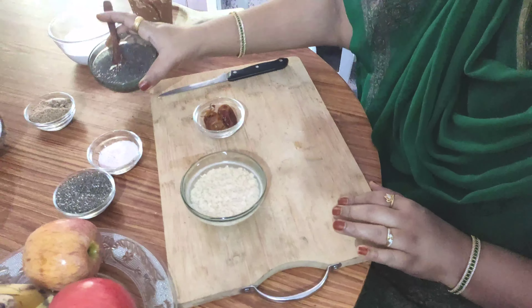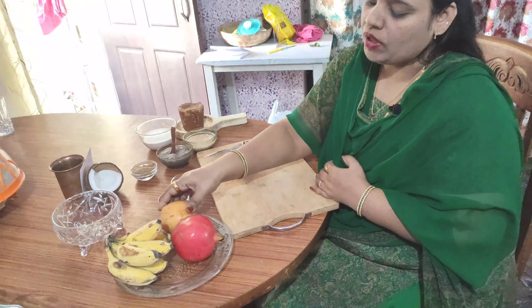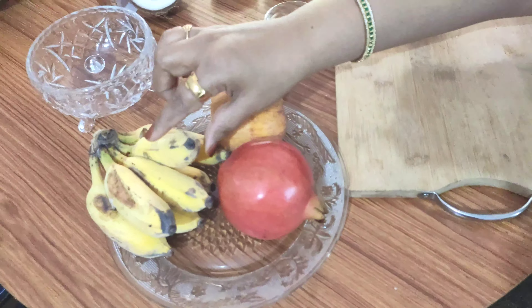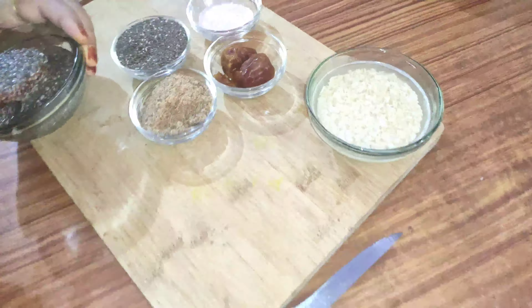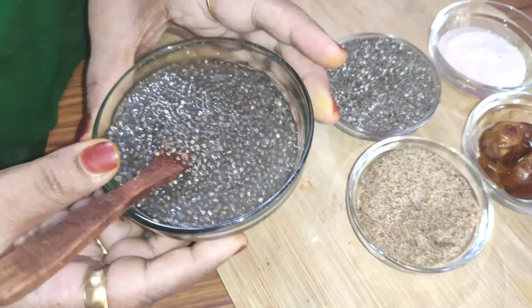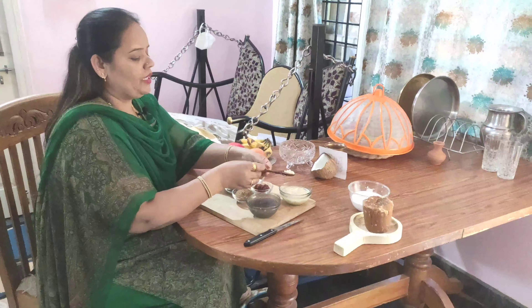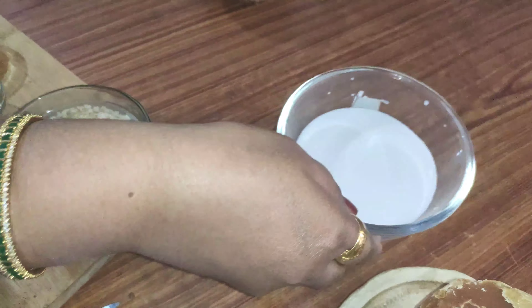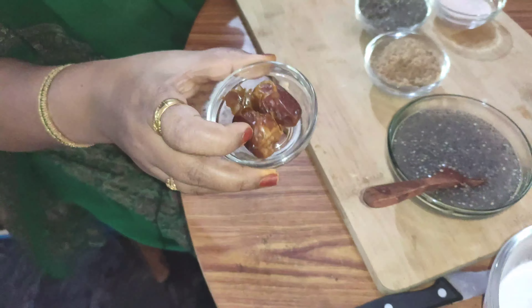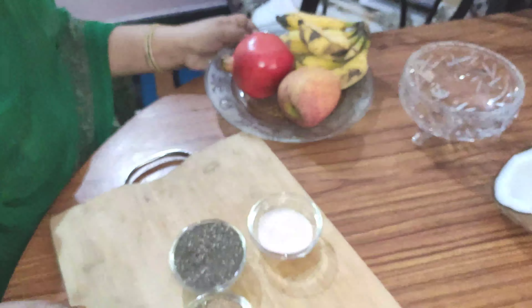I am going to make breakfast in the morning. I am going to add these fruits. I am going to add apple. I am going to add chia seeds for 2 hours. I am going to make tiffin and add the oats. We are going to add coconut milk. I have to add the oats and take a little mix.